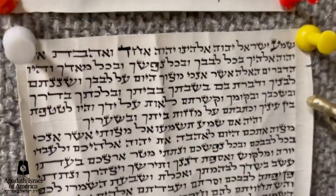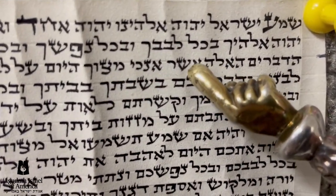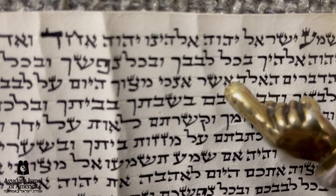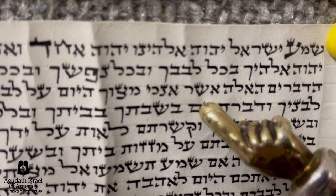Another example: over here, in this mezuzah, 'ha'ela asher' — if you look carefully, the space between the Hei and the Aleph and the space between the Aleph and the Shin is the same. 'Ha'ela asher' is written as one word. That is passul b'diyev.